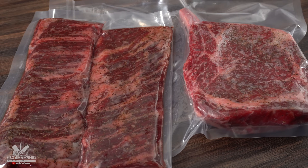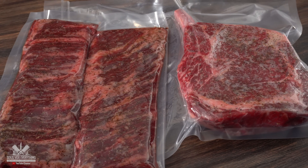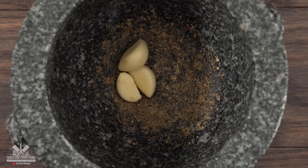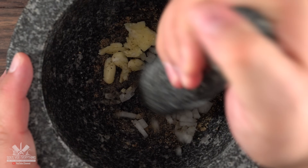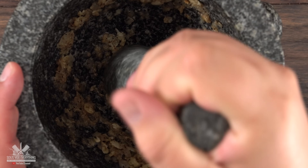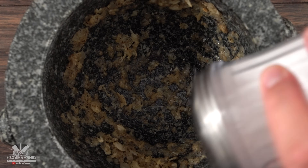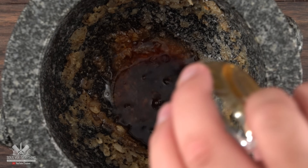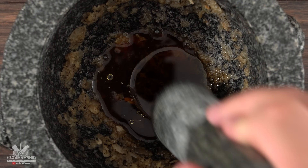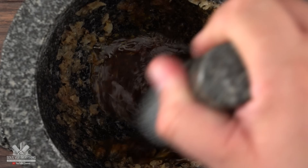Exact amounts and ingredients are always in the description down below. To start my marinade I'm using my pestle and mortar — I threw in black pepper and ground it up, then added fresh garlic and white onions and ground them up fine. If you don't have a pestle and mortar, you should get one — these things are awesome. Then I added salt, followed by red wine vinegar, Worcestershire sauce, and a little bit of oil. Mix it well and the marinade is done.